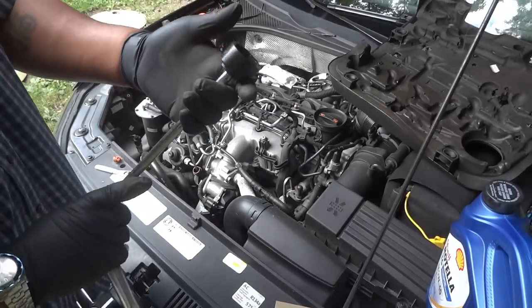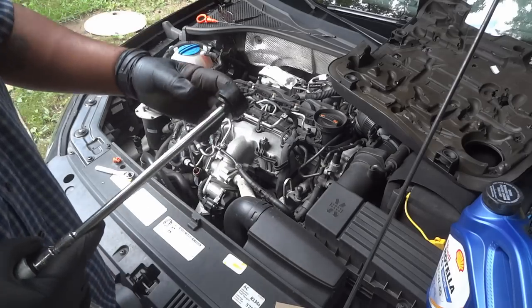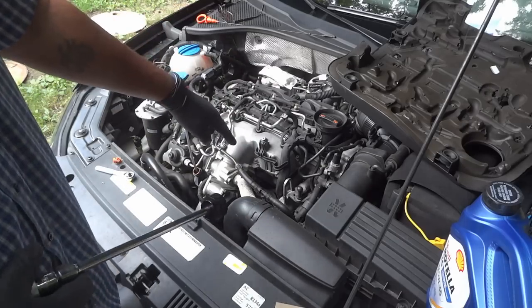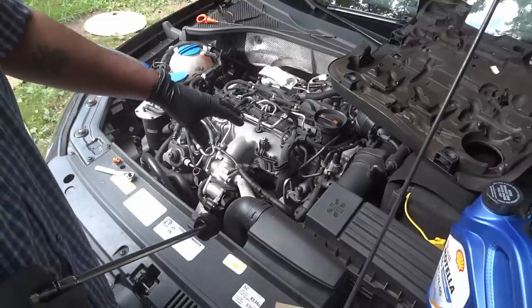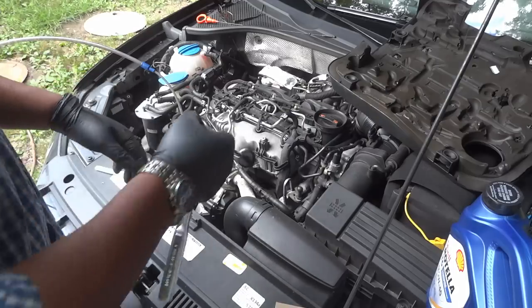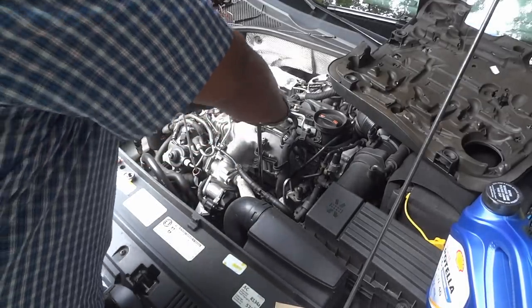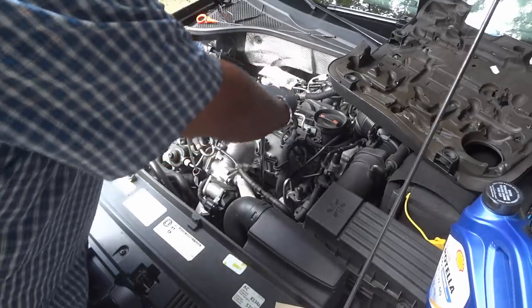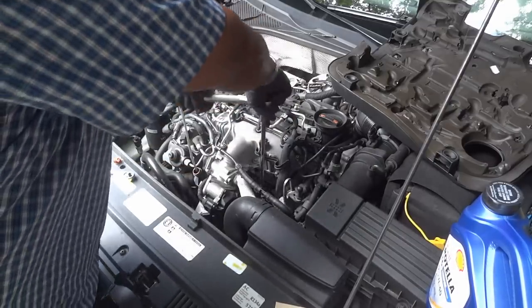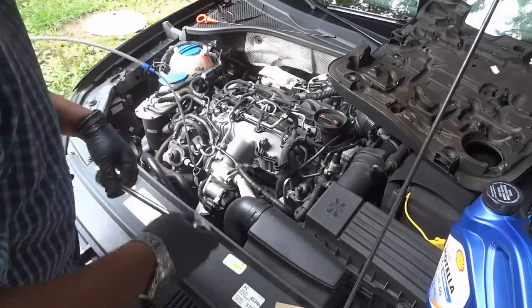Anyone who has a German car knows what this is — this is an oil filter wrench for Volkswagen, Audi, Mercedes, or BMW. I have the ability to do topside filter changes because the oil filter is in a replaceable canister. It takes a 32-millimeter socket to get the cap going and loosen it up.